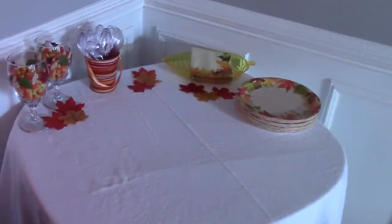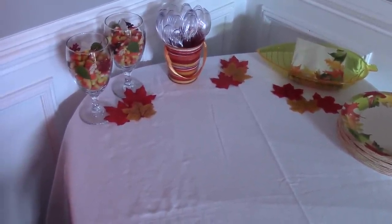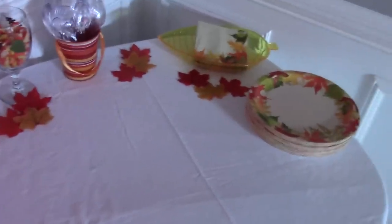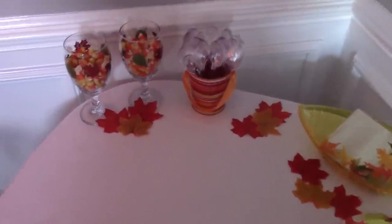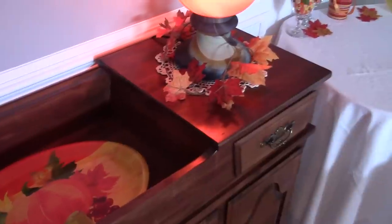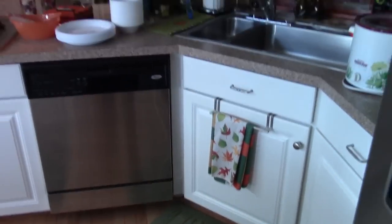A lot of family was bringing food and dessert so the food isn't out yet, but this is where the desserts will go. I put some candy corn in wine glasses from the dollar store and laid fabric leaves all around. I have decorative leaf paper plates, napkins, and spoons in a little tin cup. On the dry sink I put some leaf garland around the lamp and a tray with a flower arrangement in the middle.